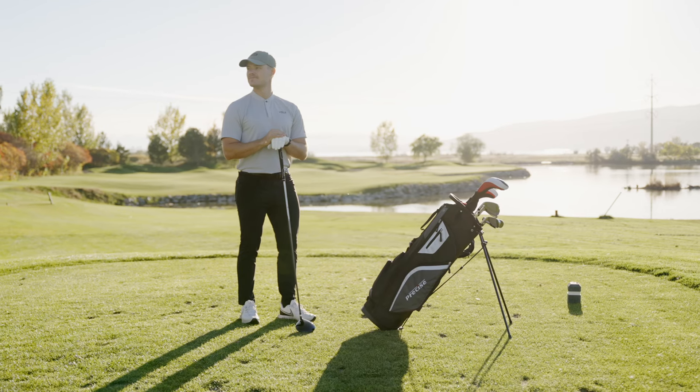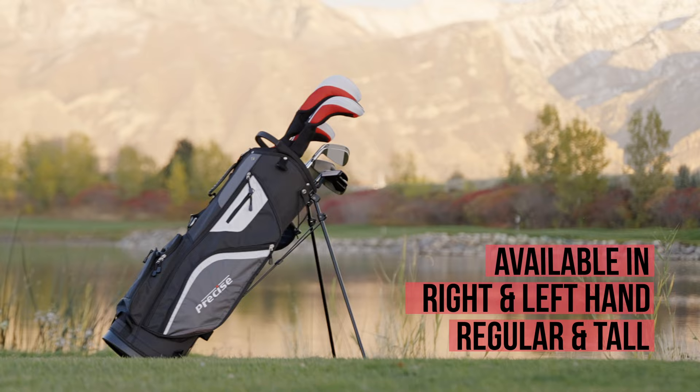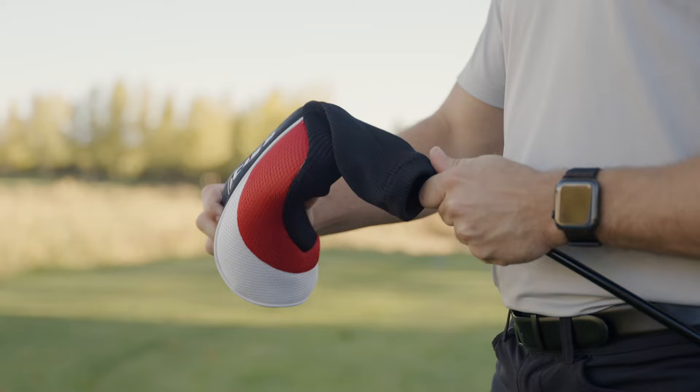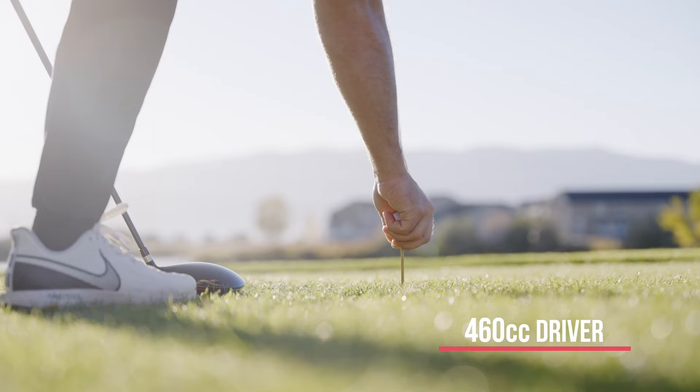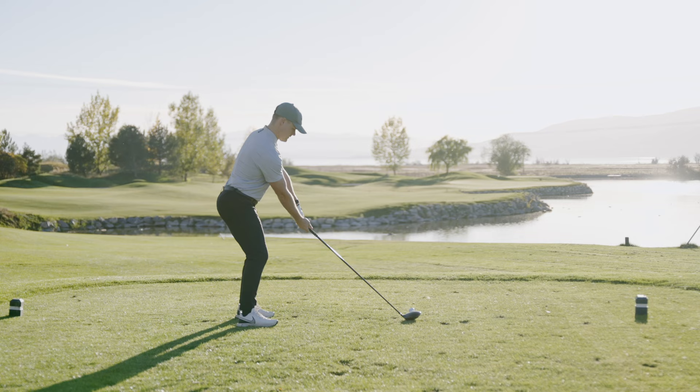The Precise M5 is a complete 15-piece men's golf set. It's available in right and left hand, and regular and tall sizes. The set features a large 460cc driver for long distance drives. It has everything you need to get on the course.